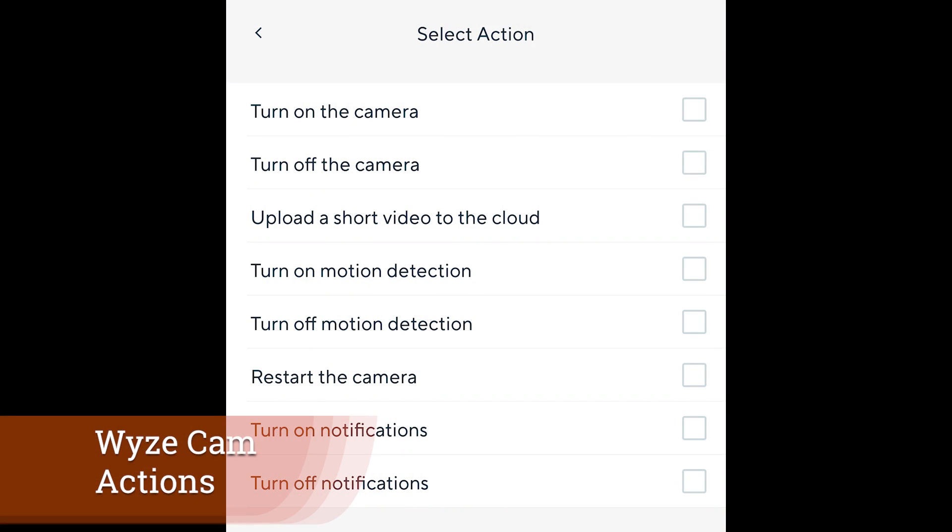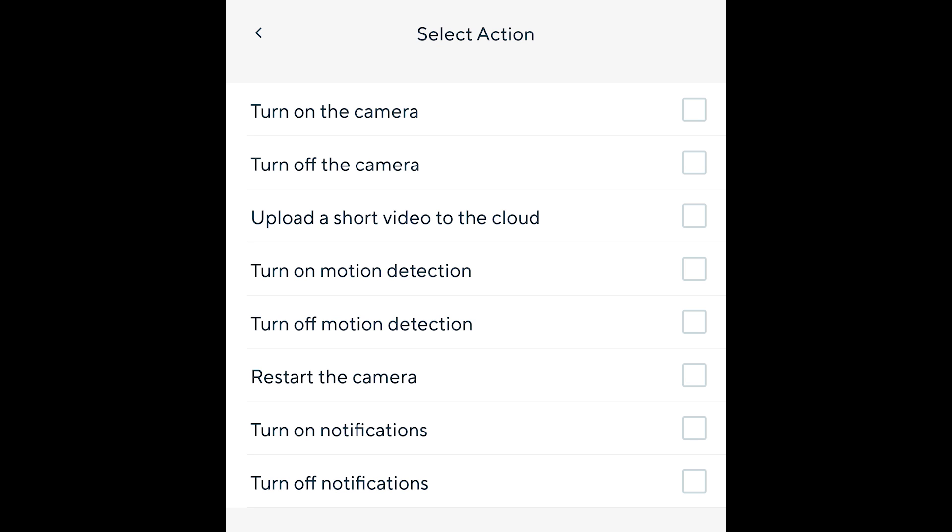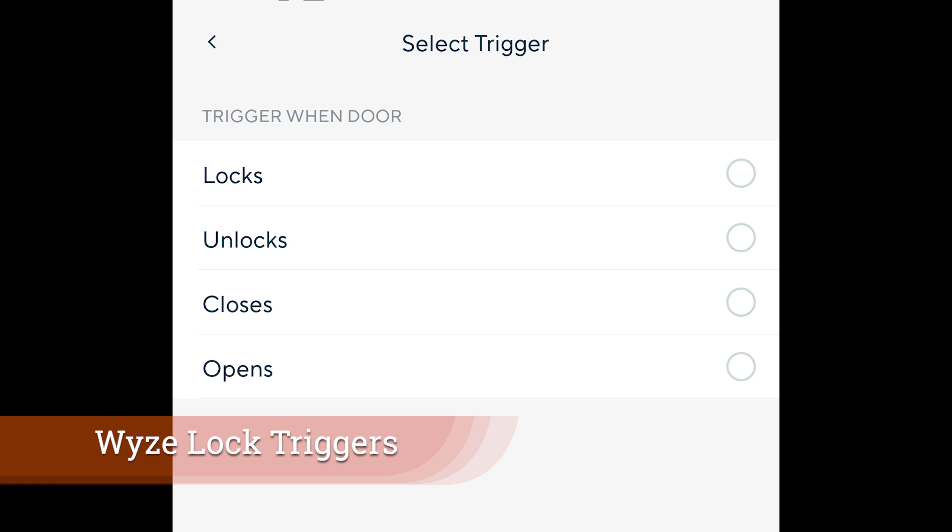The same holds true for the Wyze lock. It's one of the newest products, but you can actually use it as a trigger event for your Wyze cameras in a lot of different ways — turning on and off notifications, turning on and off the cameras, or manually capturing a recording when your Wyze door lock opens, closes, locks, or unlocks. What's really nice about the rules section within the whole Wyze system is that if you're using a device trigger, you can also set a time of day that you only want to allow this trigger to occur.